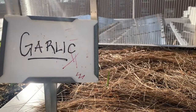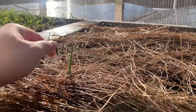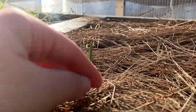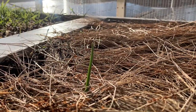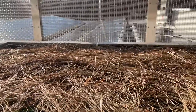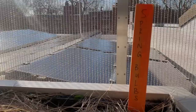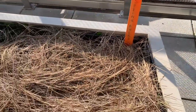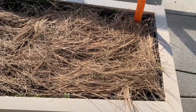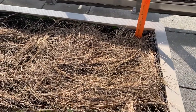Over in our garlic bed, we do have some garlic that we planted this fall shooting up. This garlic will be ready to harvest in the middle of next summer. So it's growing now, it'll lie dormant for the winter, and then we'll be able to harvest it come July. We also have our spring bulbs planted, ready to sprout up when spring comes so we know that we're getting out of winter. I'm really excited to see these guys when they come up.